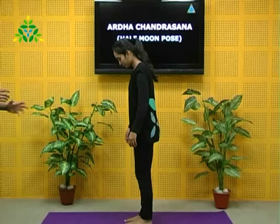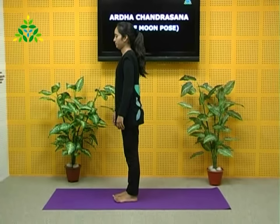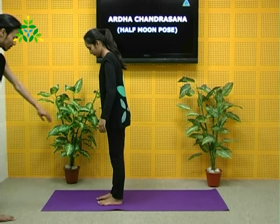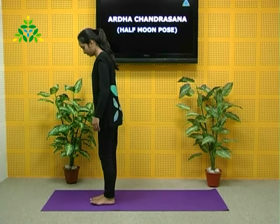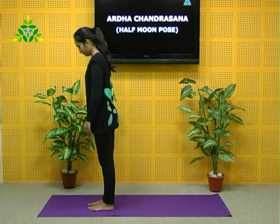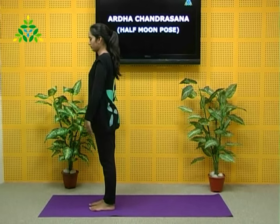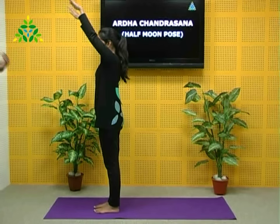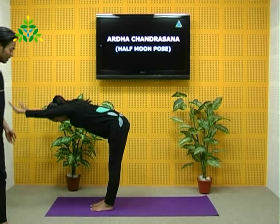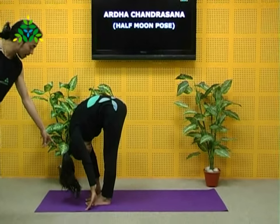To come into this asana, we first have to assume Ashwa Sanchalan Asana. Please come to the center of your mat, close to the front, feet together, arms relaxed, hanging by the side of the body, keeping the spine straight. Bend from the hips and lean forward, then with your palms try to reach down to the floor by the side of the feet.